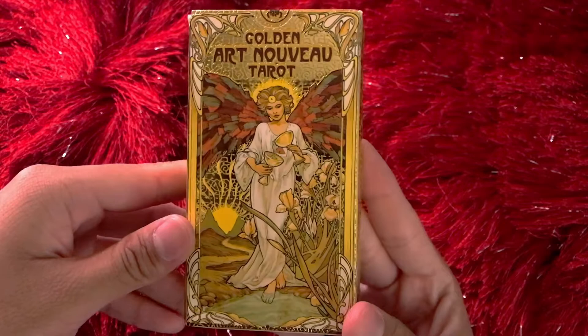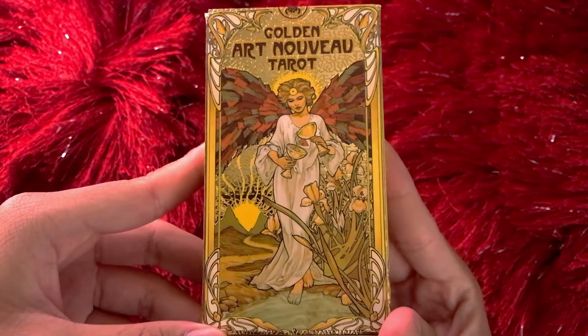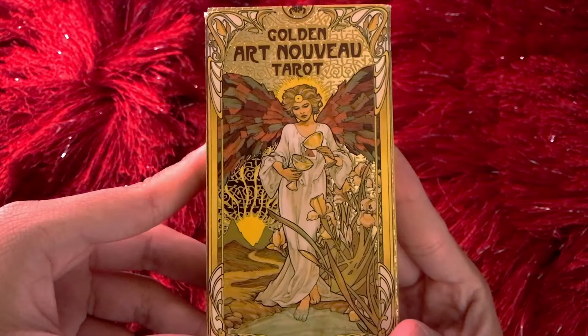I recently bought this deck. I'm learning tarot and I found that this art style really appealed to me. I did open and flip through this tarot deck already, but I figured I'd do it on camera for those of you who are interested in this deck or looking for a good deck that follows the Rider Waite Smith imagery.